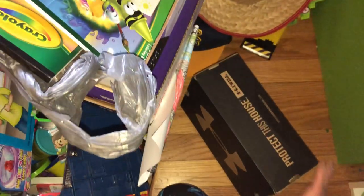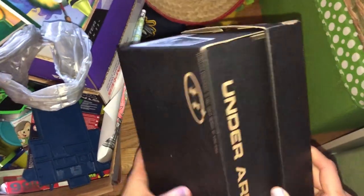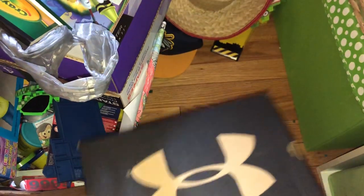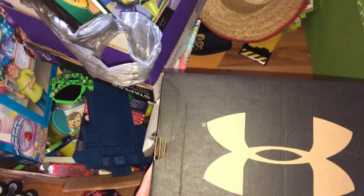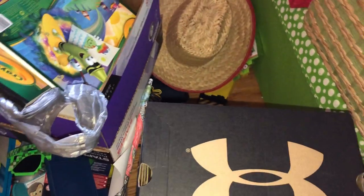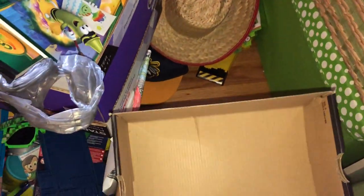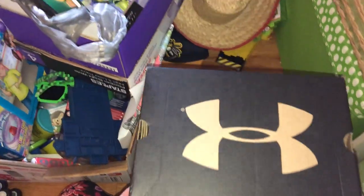What do we have over here? We have a box — it's empty. I could totally toss this, right? There's no need to keep an Under Armour box, but just for sorting reasons, just so I can start keeping like with like and looking at everything we have as a whole, I'm probably gonna use this as an actual organizer for something.